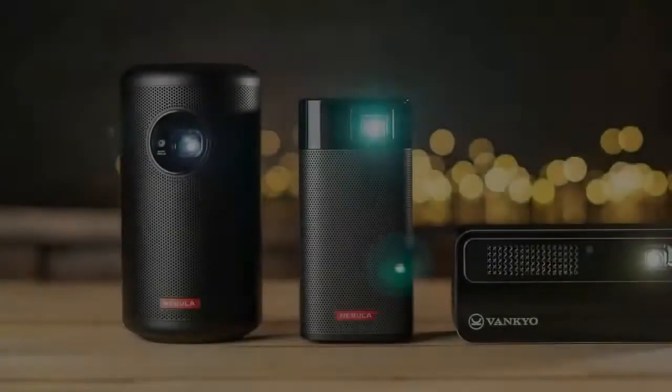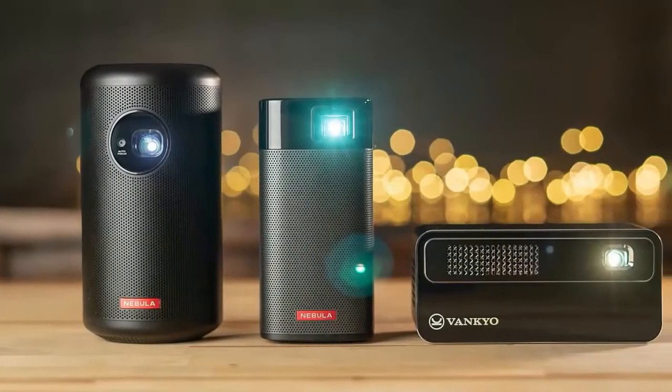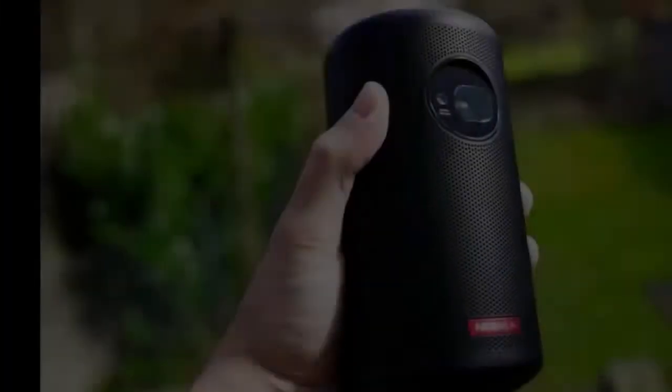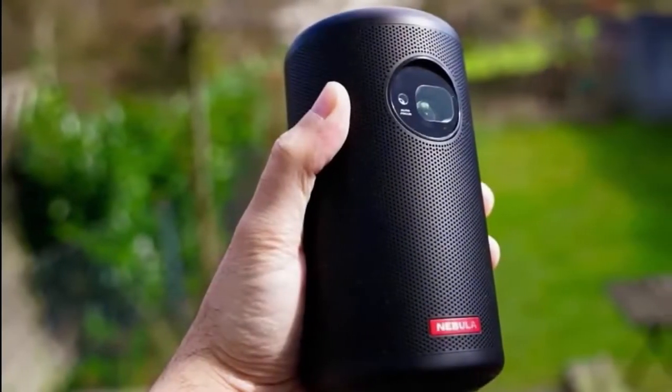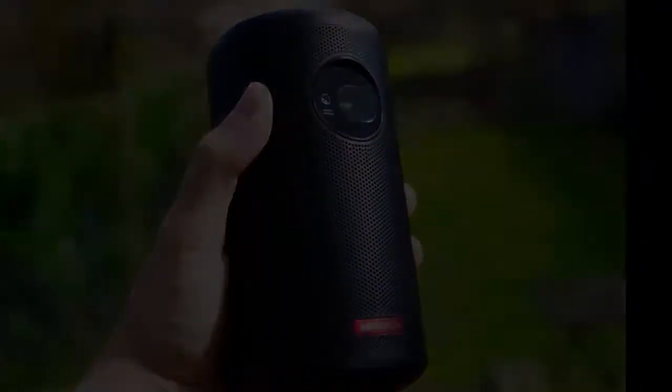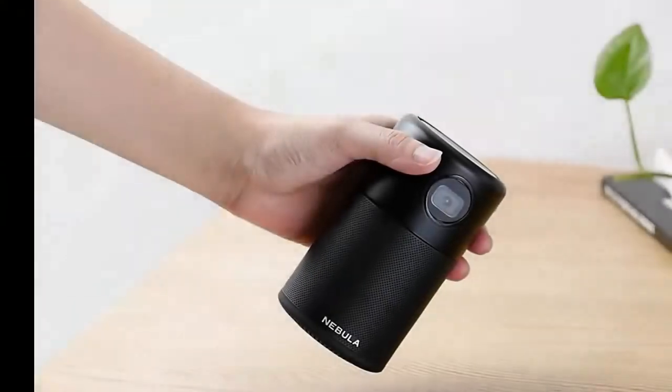The new Nebula Capsule 2 from Anker takes a similar design from its predecessor and adds some impressive new features. These new features do come at a cost though — the Nebula Capsule 2 is priced at $580, while the older version is almost half that price at $300.